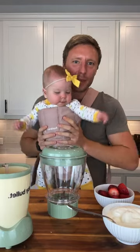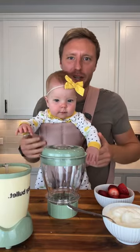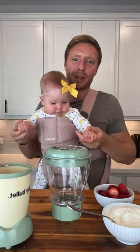Today Sophia is going to help me make some yogurt for her, because we bought some baby yogurt at the store and it had six grams of added sugar per serving. That might not seem like a lot, but for a baby who is ten times smaller than me, that's like me putting 60 grams of sugar in my yogurt.